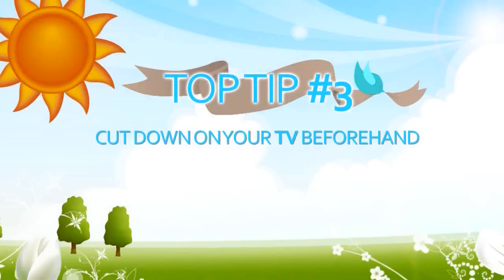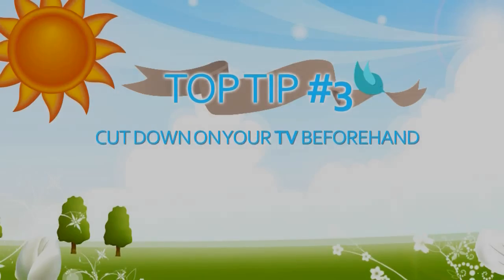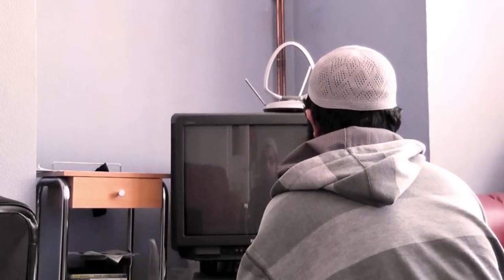Another top tip: cut down on your TV beforehand, so during Ramadan it's easy to take a break from it and feel the blessings of the month.